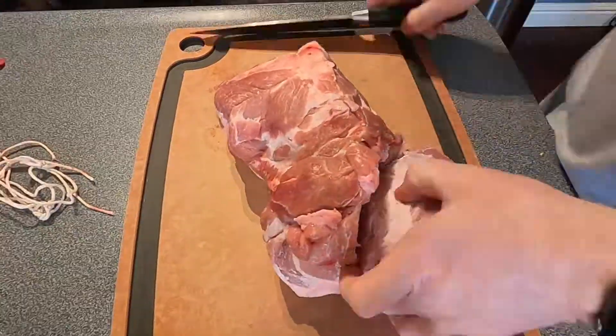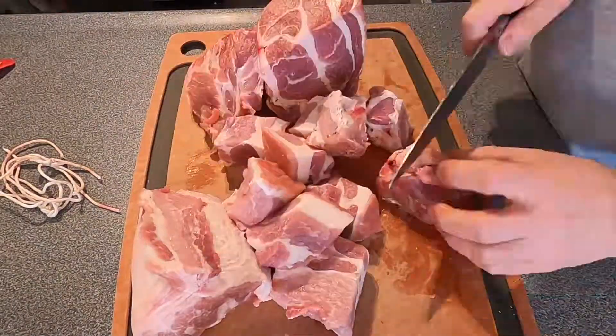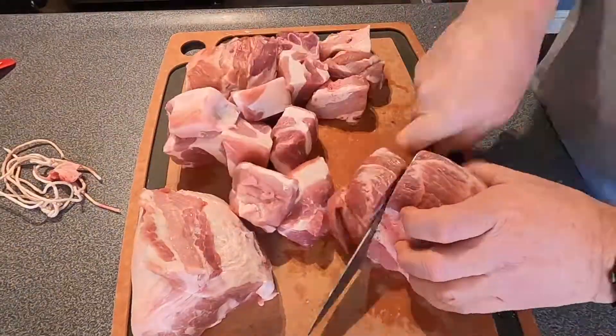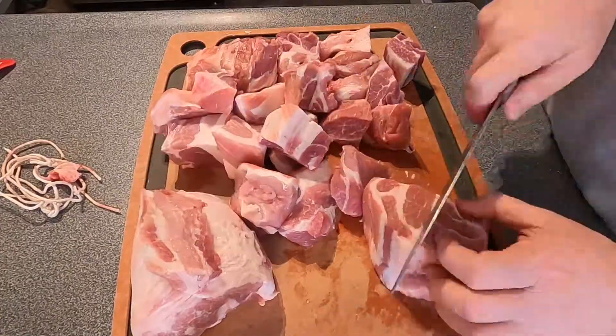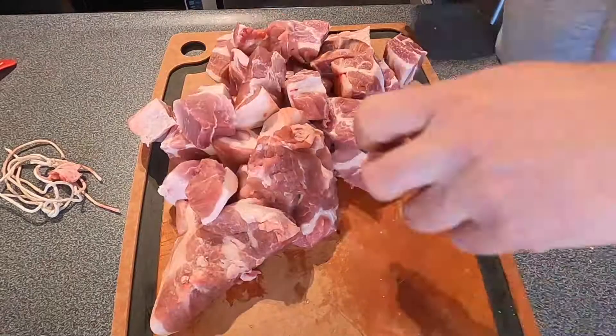Probably the hardest part of this recipe is butchering your pork shoulder. As you see me here, I find muscles that kind of go together and work with that, and then when I get bored I just cut it into one or two inch chunks. The size isn't really important — what's important is being consistent so that they all cook and are ready at the same time.